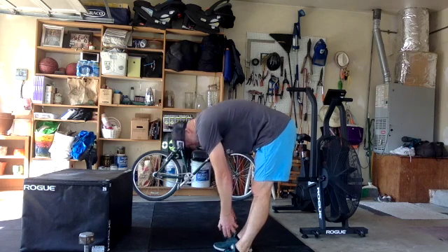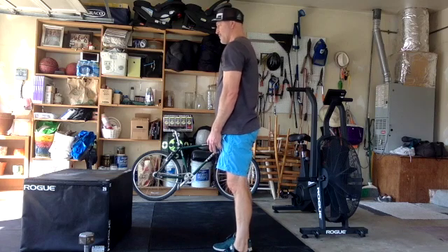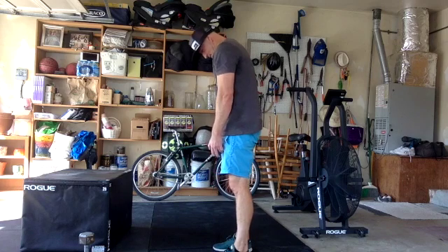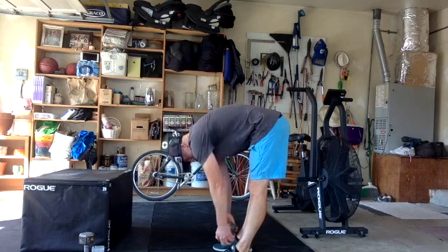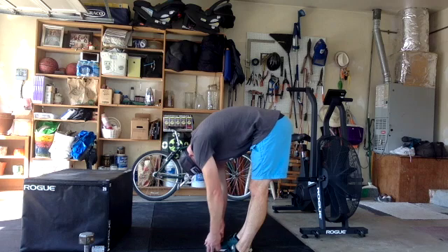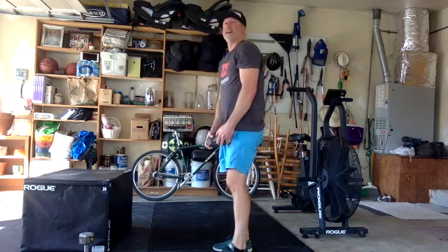Most of you guys will need that, and then we just curl up. We're going to do six reps of that. Starting with the chin, curling down one segment of the spine at a time. You're in no rush to do this — this is not for time, by the way.